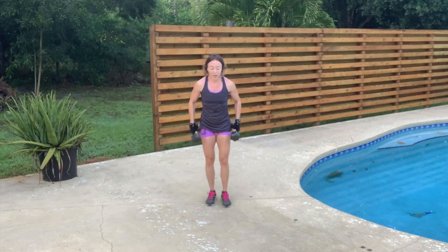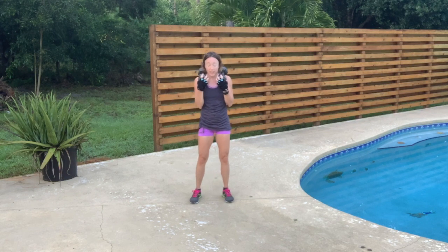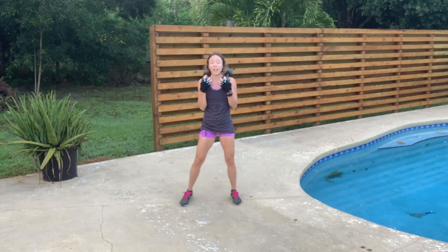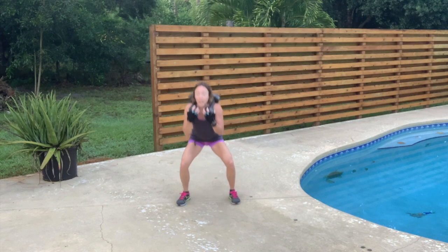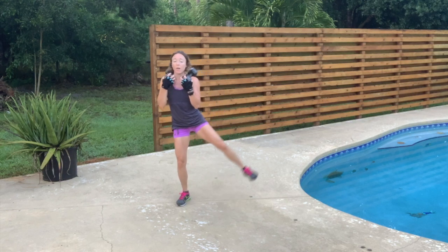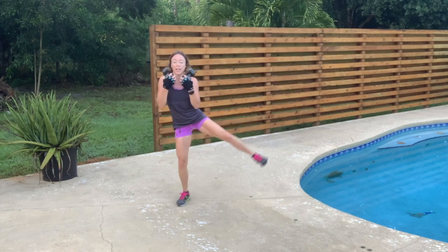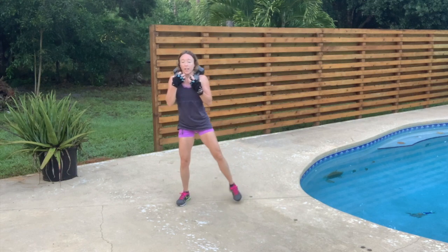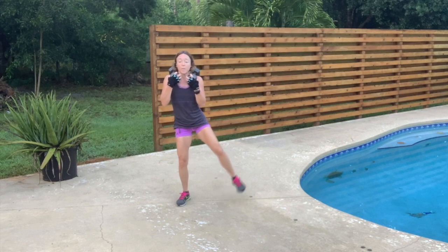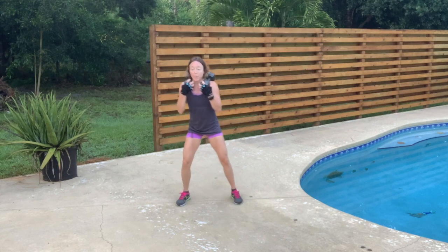Very good. Carefully take those weights to your shoulders — we're going to do the squat with the leg out. Feet shoulder width apart, squat down, leg out. 12, 11, 10 — I'm not kicking it out, I'm lifting — 9, 8 — knees behind the toes — 7 — don't round your shoulders — halfway, 5, 4, 3, 2 — all the way up and all the way down — 1.